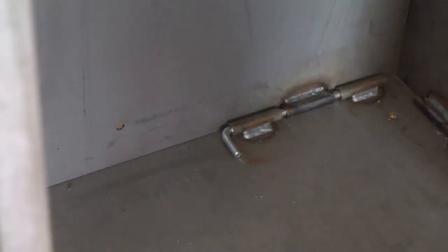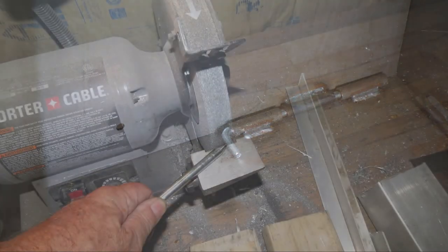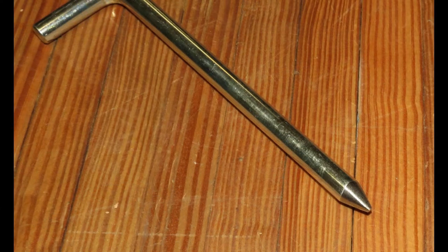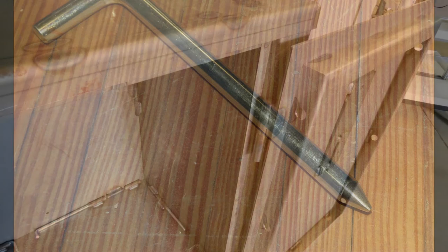In extreme cases we've had customers increase the chamfer on the ends of the pins by grinding them slightly. This is okay to do if you have access to a grinding tool, and if not and you feel it necessary, we are always happy to provide you a couple.